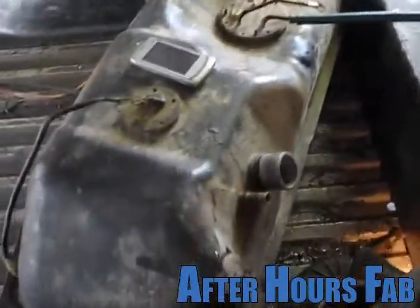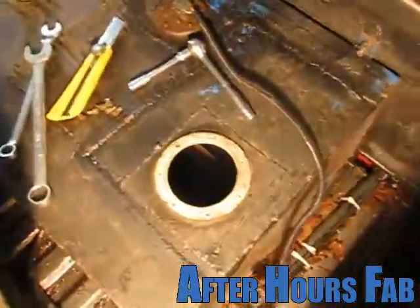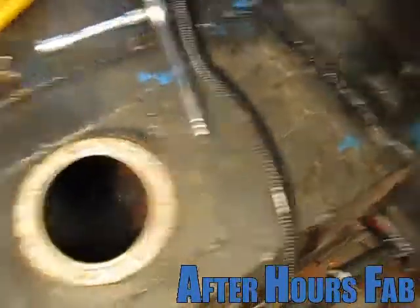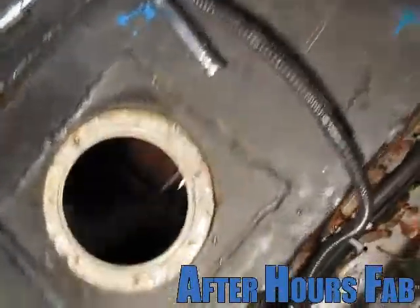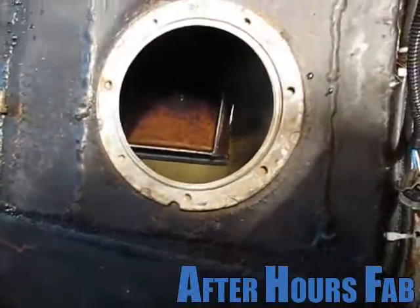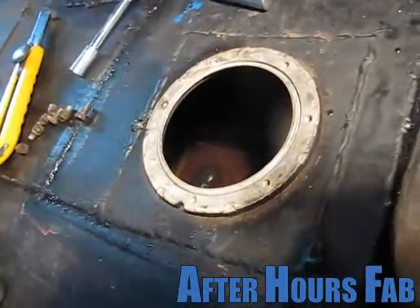I'm just transferring fuel back from the fuel tank into the fuel cell. I just finished welding her up. Check it out, it's working pretty good. I don't know how well you can see inside there, but I got my little mess. You can see the little tube there and it feeds into the back there.